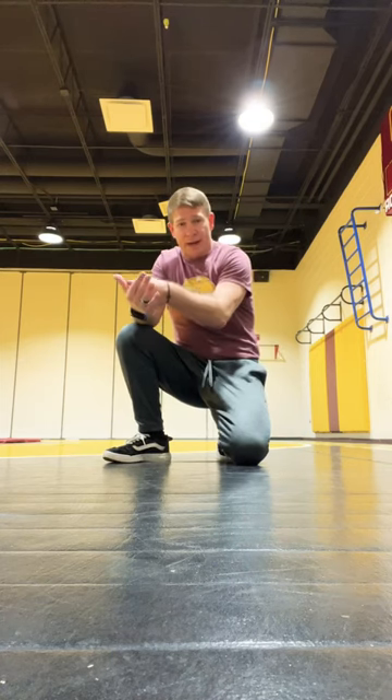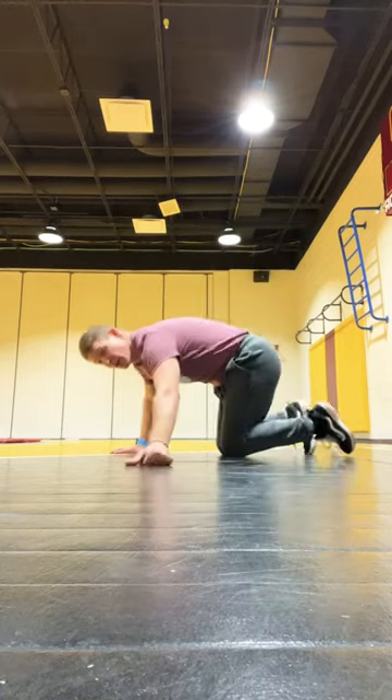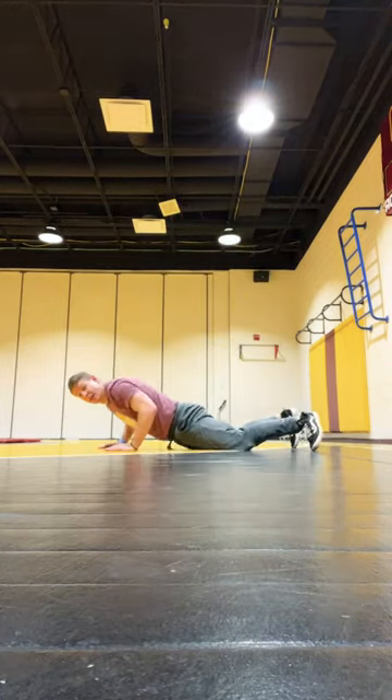Hello guys, this is for anyone that wants to learn how to do just that one push-up. You want to practice when you wake up in the morning a few times and before you go to bed. Here we go.